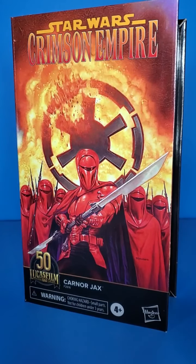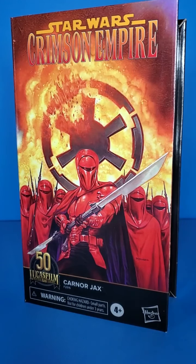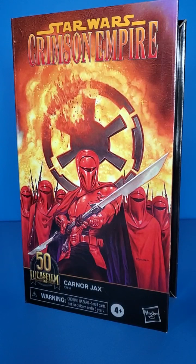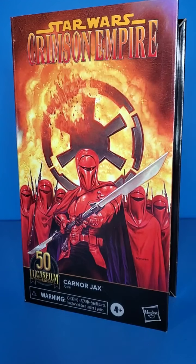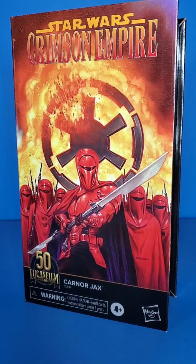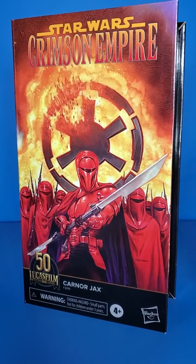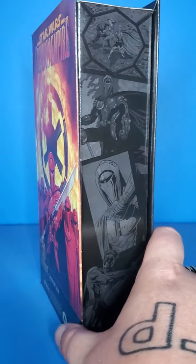Don't get me wrong, it's a cool looking figure. I'm glad I have it, and this whole comic book subline is really cool and I'm all for it. I'm glad they are continuing it in the future, so next year we will get more comic book or Legends figures like these ones. We got this one, Maul, Luke Skywalker, and Jaxon. Glad we are getting more in the future, because these boxes are just amazing in my opinion.